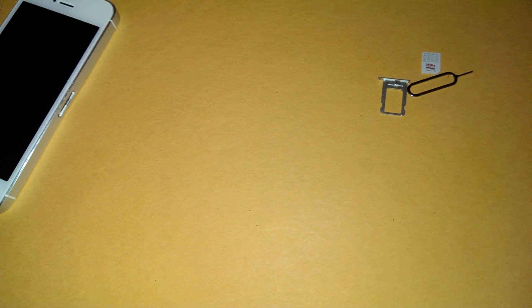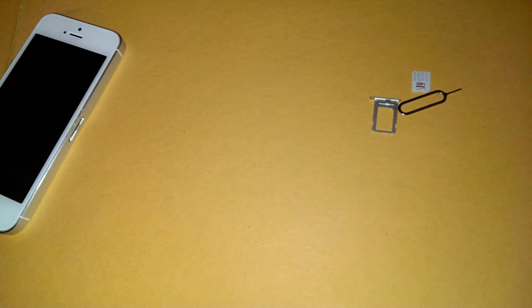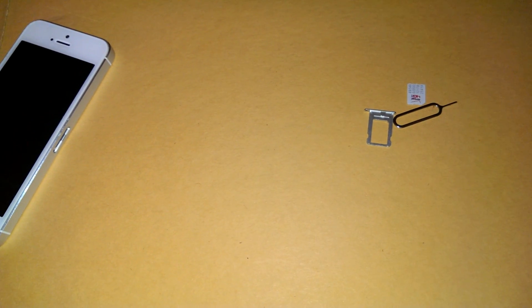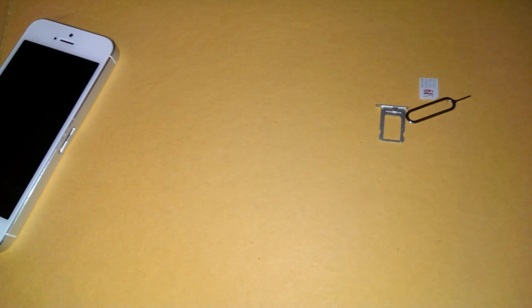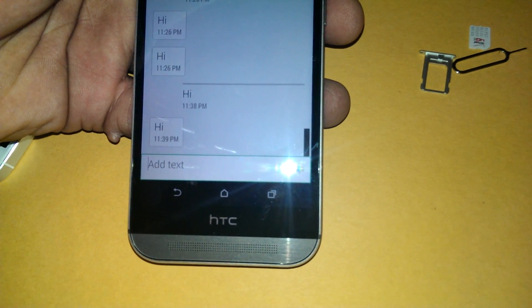I'm going to step off for a second because I don't want to give out anyone's information. I'm going to start a message and send it — I don't want to give out anyone's phone number here. You can see, it's going to go through. The message was sent. And then I'm going to send a message to this phone number. As you can see, I can receive messages.